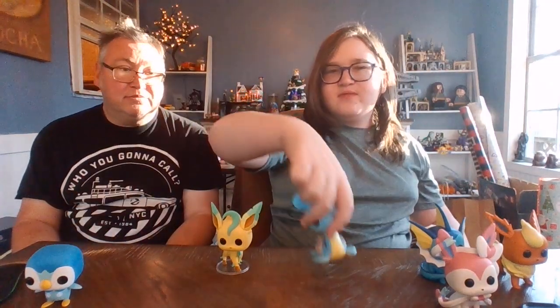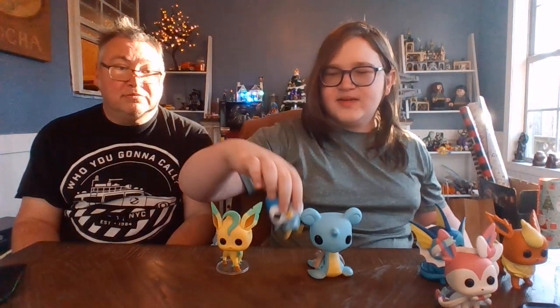What type is Eevee? Normal type — always forget that's a type, it seems so weird to just be a normal type. All right everybody, I guess we'll wrap it up for our Pokemon Funko Pop series review. We gotta put them all together before we sign off — let's do the full set comparison. Make sure to like and subscribe for some more awesome Pokemon fun. Bye!